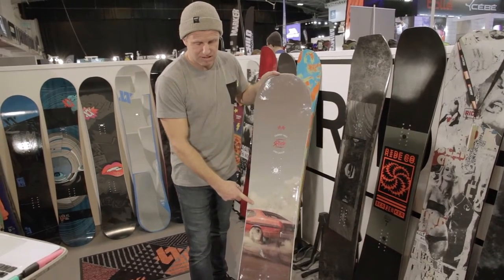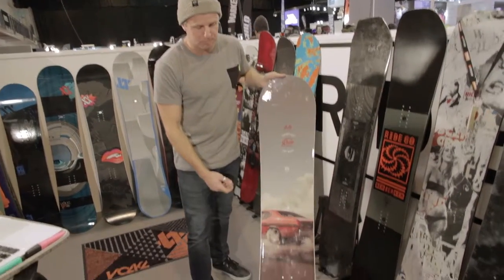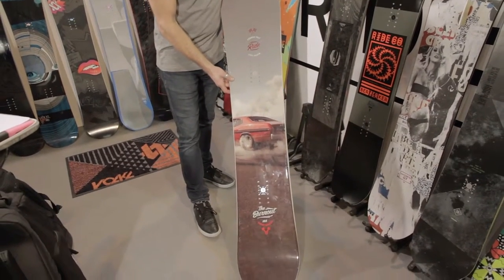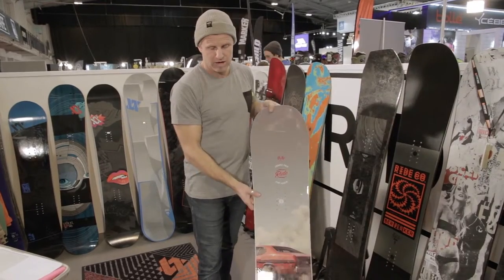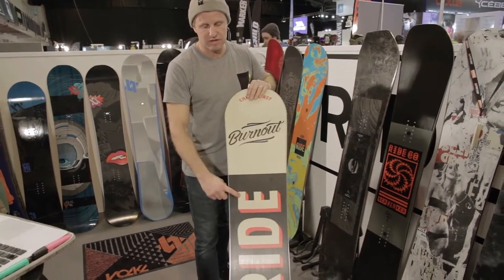The graphics are done by Erin from one of the Jackass Boys, and like I said, it replaces the Buckup and retails for £440, coming in the wides and the regulars with a die cut base.